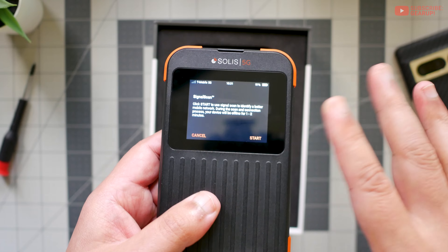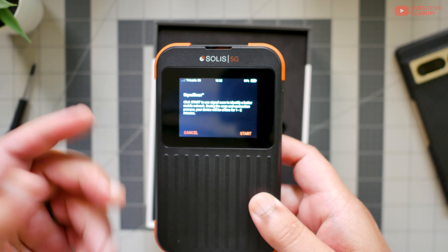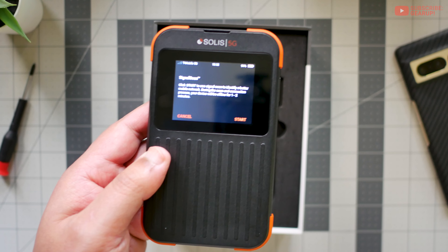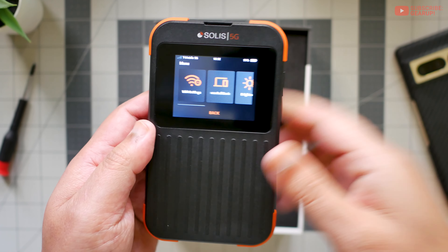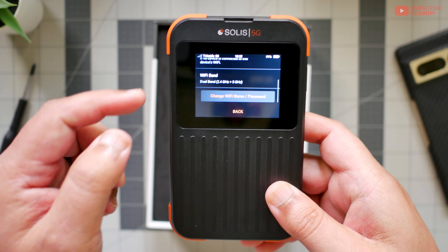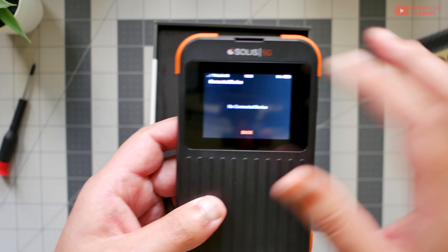This is the signal scan. This thing actually does try to find the best signal automatically, but if you want to force it, there's this signal scan feature. You press start and it will try to find — in this case I'm on T-Mobile — and if it's weak, it will look for AT&T or Verizon or whatever network is available and try to hang on to that as best as it can. Back in the menu, you can see your Wi-Fi settings. You can do dual band or single band — stick it at 2.4 or 5 gigahertz. You can also see what devices are connected; once I connect one of my devices later I'll show you this screen again.